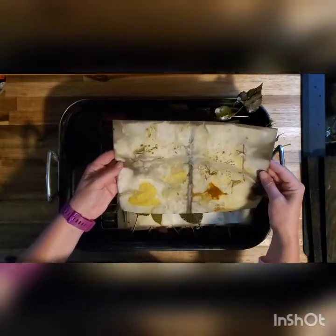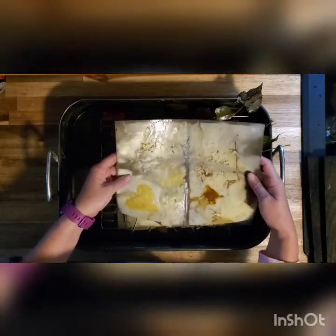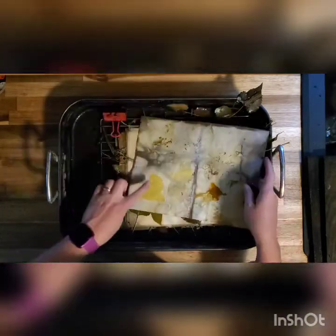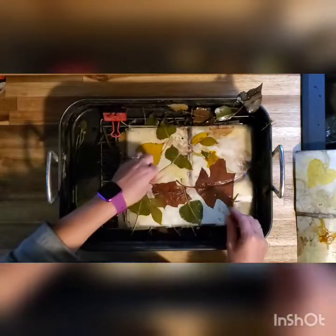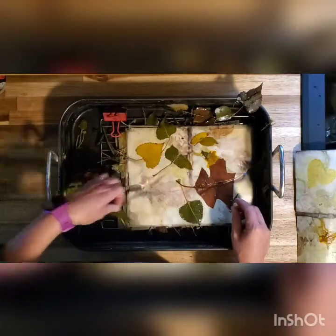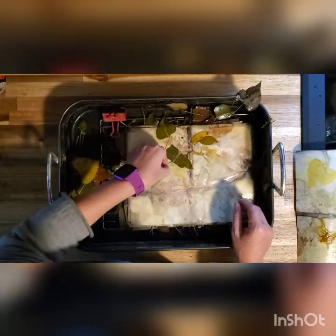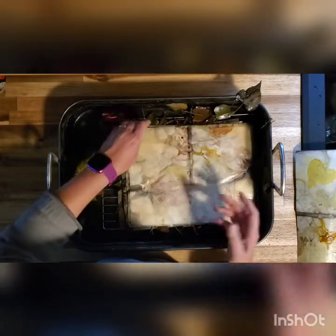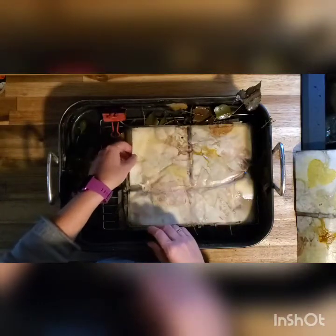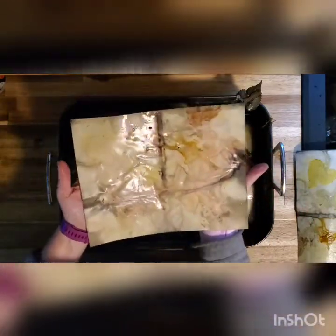That is super bright and colorful! I love this — down the center where it kind of took in the murkiness of the water from between the two boards, and we've really got some great prints from these leaves. It looks like this gave a little bit of a print as well. These are some really beautiful images on this paper. Wow, that's really pretty — super pretty!